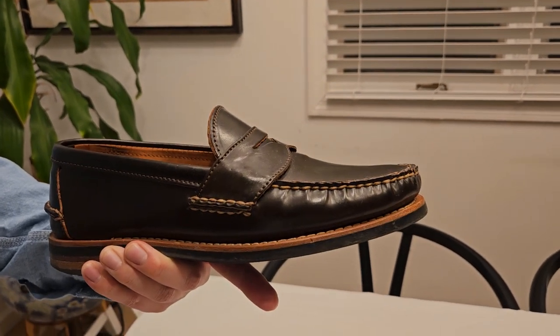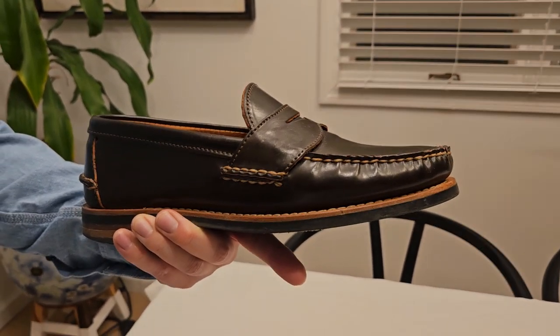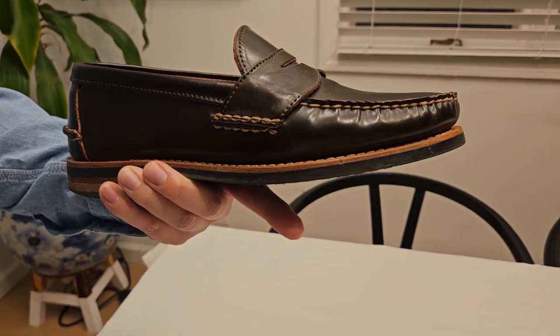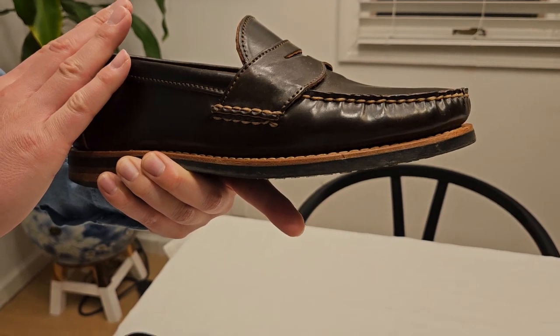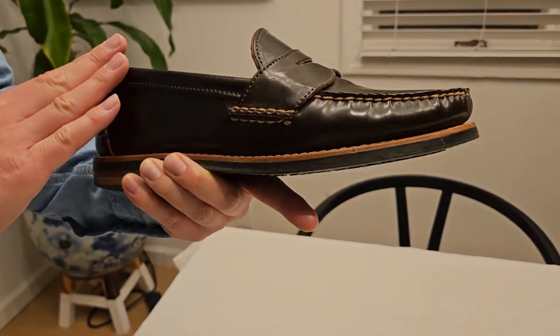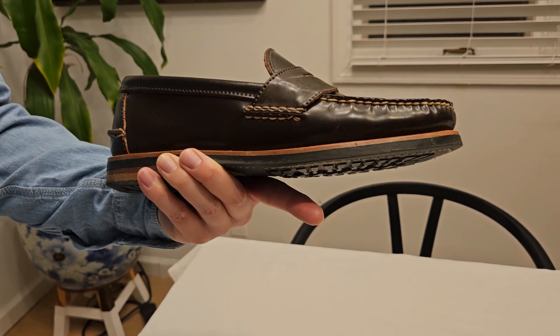If you're familiar with Alden's, their rare shells take years on the waitlist to get — it's pretty difficult. But with Rancourt, they're pretty readily available, and I think it's a very versatile color.